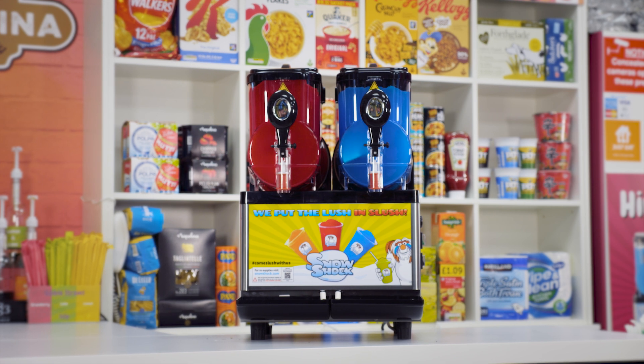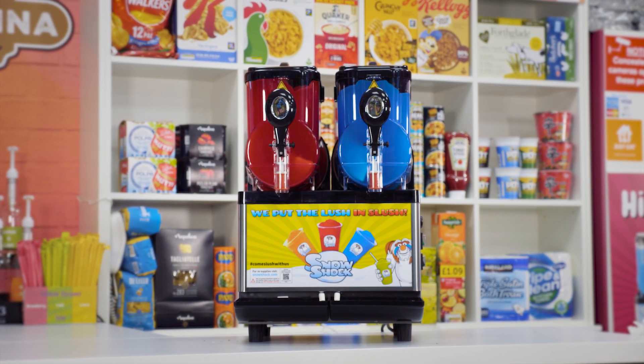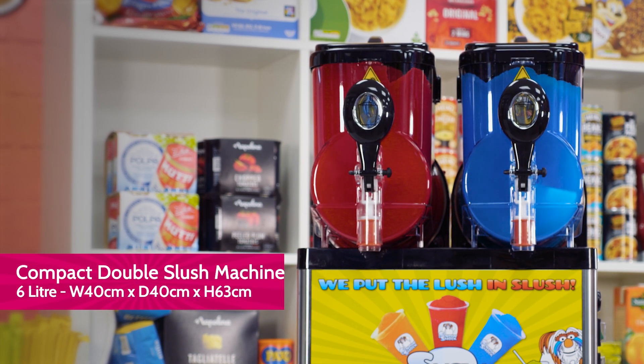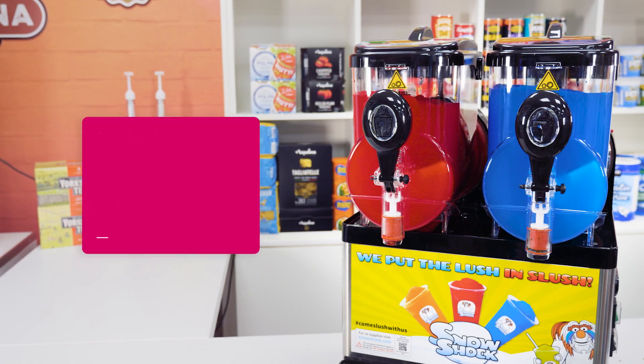Introducing the Compact Double Slush Machine from Snowshock, the perfect countertop machine with no plumbing required. For those who are short on space but still want to enjoy a delicious range of flavours.